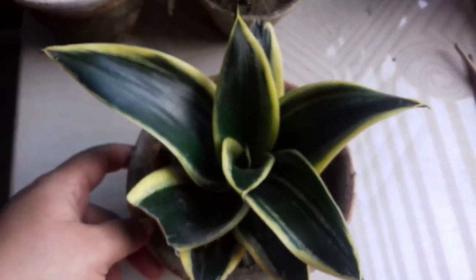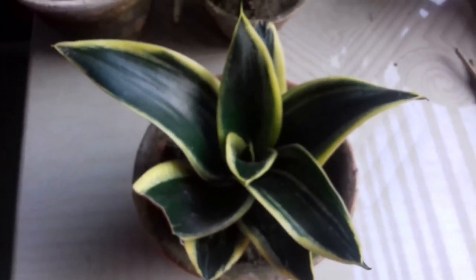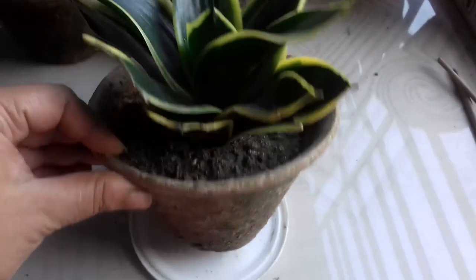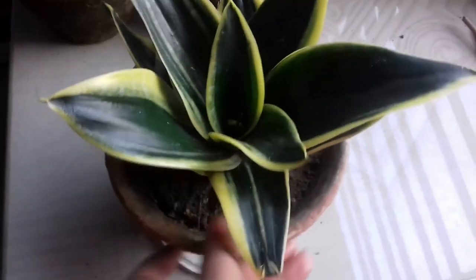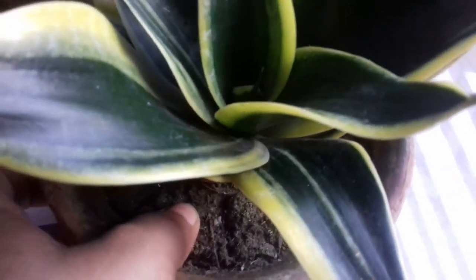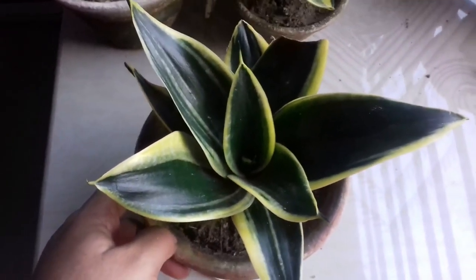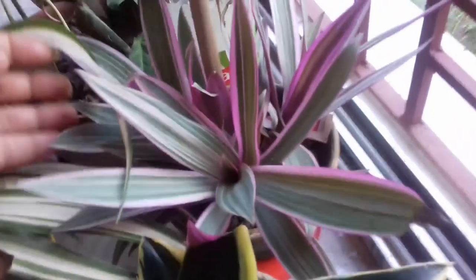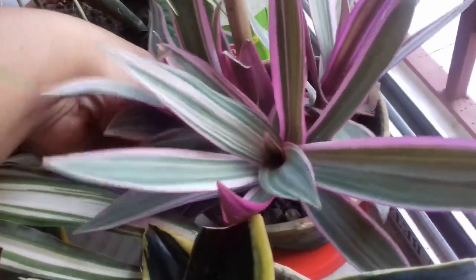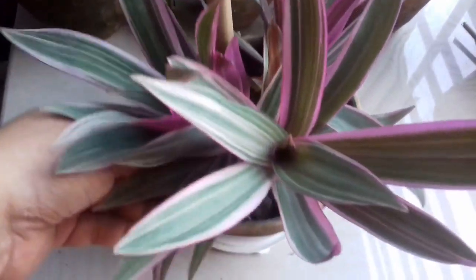Here is another variety of Sansevieria known as Sansevieria Futura Black, or Futura Gold Edge. You can see the leaves are very dark green in color with yellow edges. This plant cost me around 120 rupees. I will change its soil after two to three weeks. Initially I am not giving it water because the soil is quite wet and I want to avoid root rot — I'll wait for the soil to completely dry out before watering.